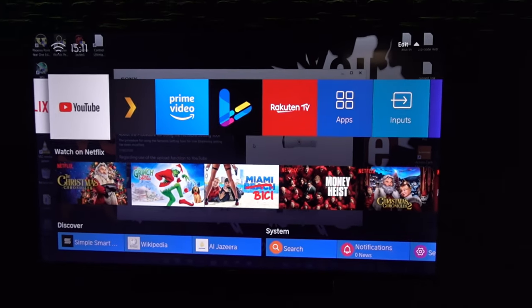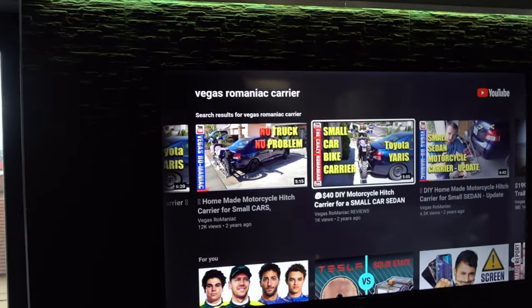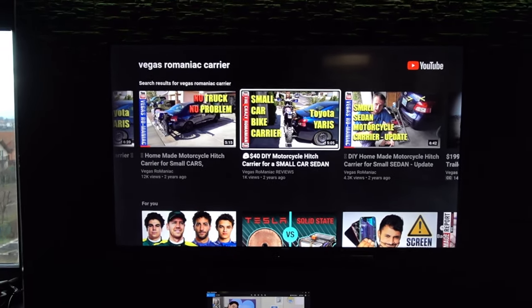I personally hate complicated reviews that nobody understands, so here's a simplified version of owning a Hisense TV. I've owned this for the past six months and there are a couple of things that I like and things that I don't.